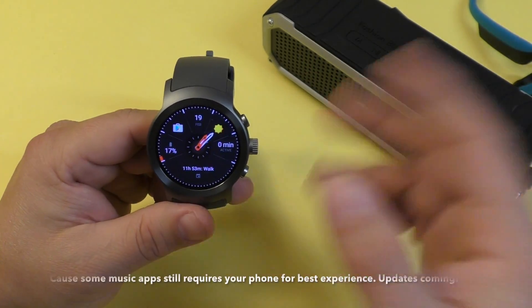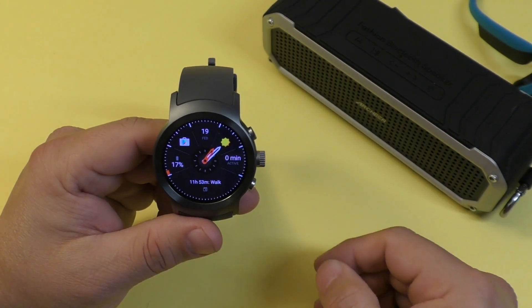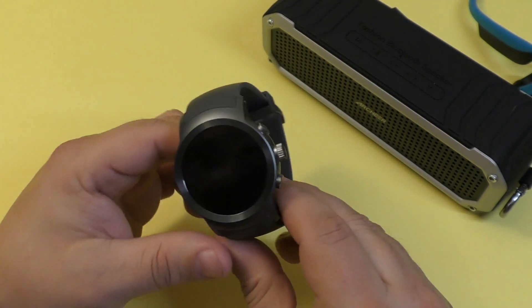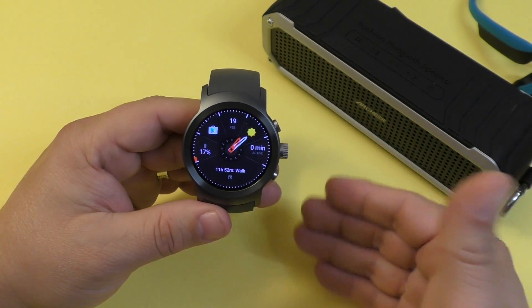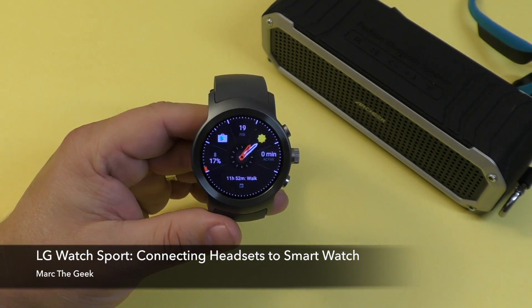So guys, that's it for this video. I just wanted to share this little tip on how to connect your Bluetooth headset to your smartwatch. I'm using the LG Watch Sport, but this process is compatible with any Android Wear 2.0 smartwatch with the same features. Thanks for watching — till next time.